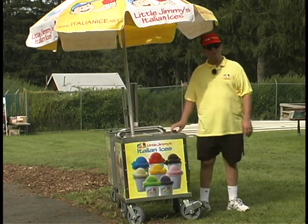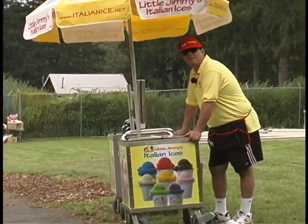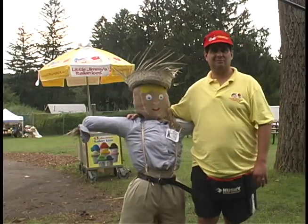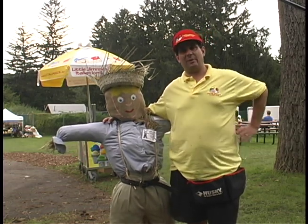You might be wondering how the Italian ice stays cold in the cart all day. Our carts were built with our Italian ice in mind. Hopefully he did a rain dance and scared away the rain today.